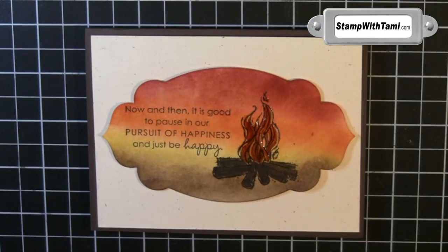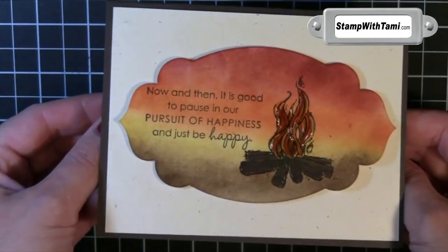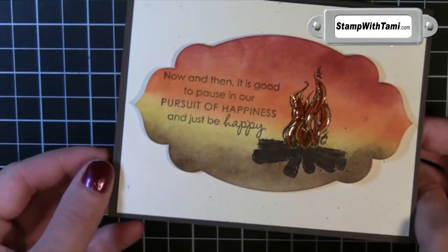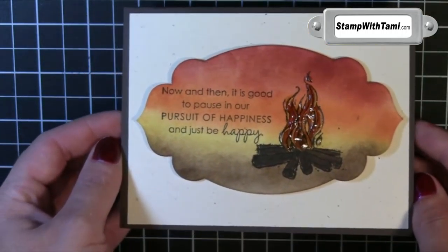Hey there, Stampers, and thanks for joining me today. My boys and I have done a lot of camping this summer, both together and they've also been camping with the Scouts. This card really sums up our summer vacation. I just absolutely love it — very cool, very fun, and surprisingly very easy. Let's get started.